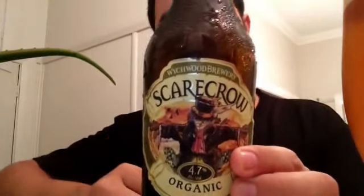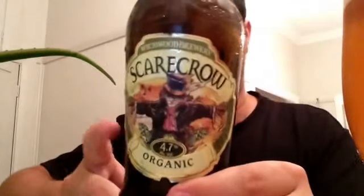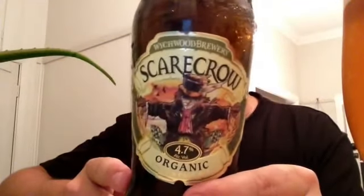G'day, welcome to Jazz Brew Reviews today. We're back, now legal, so we're back on track now. We've got plenty of time to review beers.